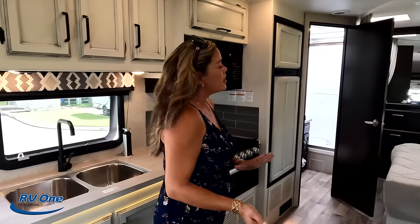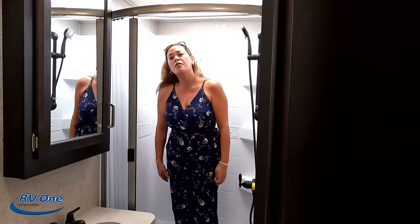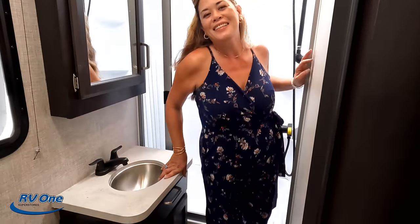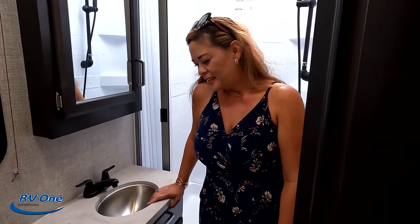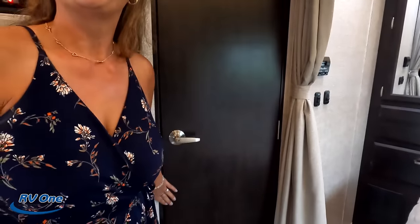Number two dislike: the step up into the shower is big. It's okay for younger folks, but if you have trouble with hips, just be aware and try it before you buy it. Number three dislike: the plastic toilet. The Redhawk is most compared to the Integra Odyssey, and the Odyssey puts a Porcelain toilet in it, so Redhawk should be doing the same. The position of the toilet we can live with for a small motorhome, but the plastic is really disappointing — I want to see a porcelain toilet, especially on a motorhome.